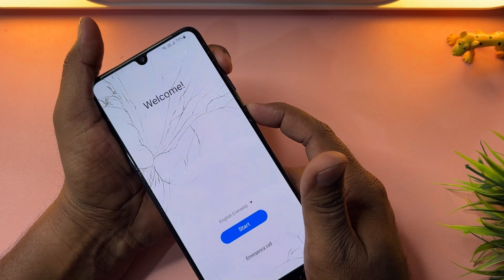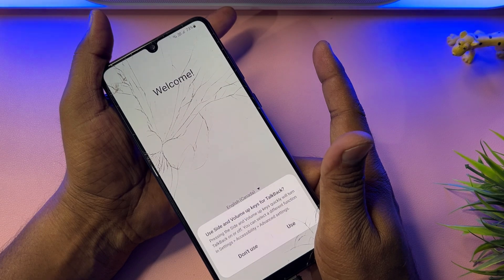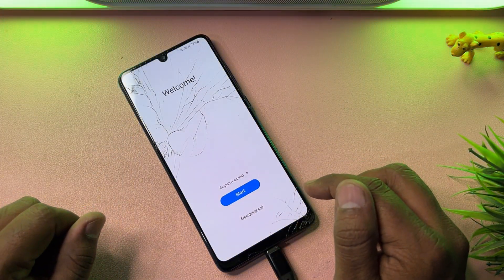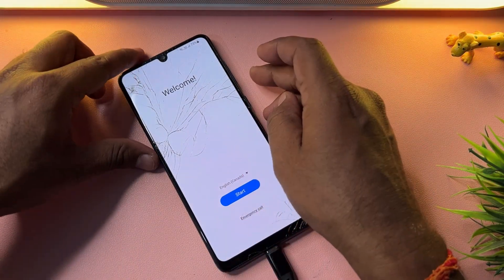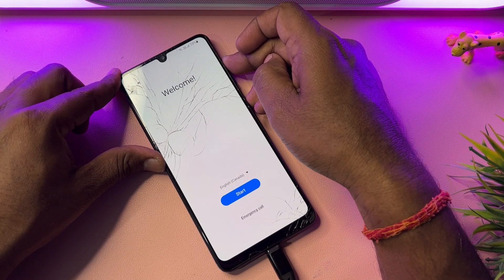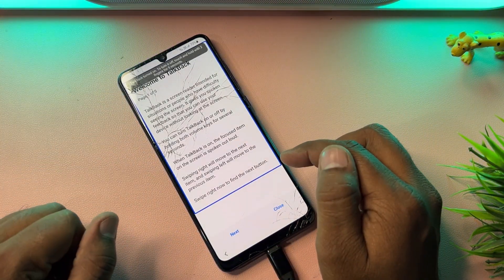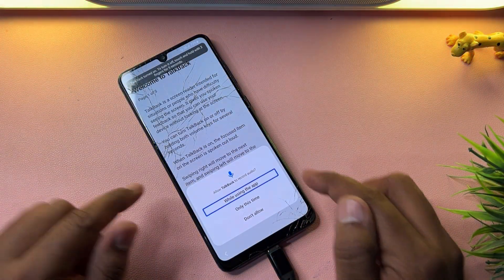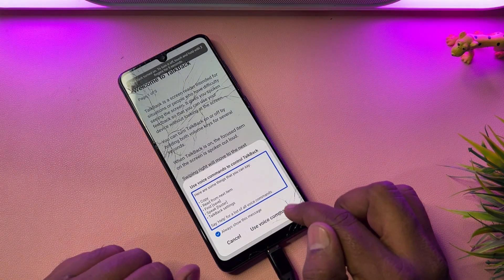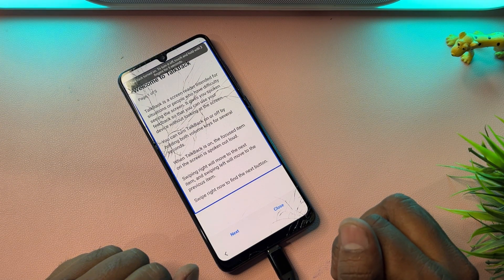Now press the power button plus volume up button at the same time for a few seconds — one, two, three, four, five. Click the 'Use' option. Press power button plus volume up again for five seconds, then release. Draw an opposite L shape on the screen, then double-tap the first option and select 'Use Voice Command' to open Google Assistant.